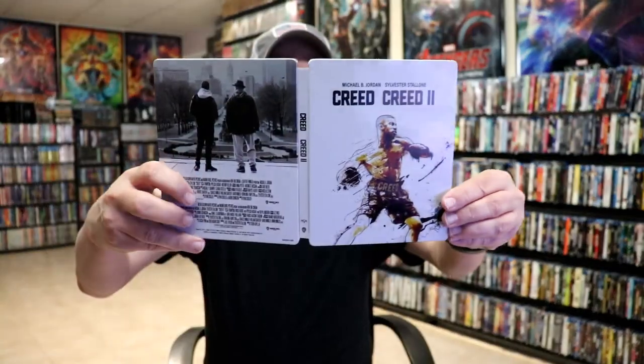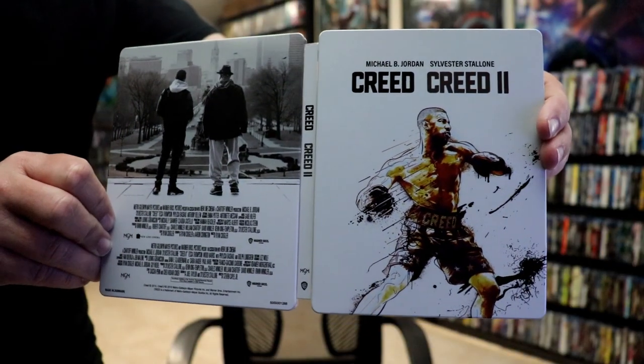We open it up, and we've got our front and back together. I really like the way that that looks. On the inside, we do have stacked discs, so that is a little disappointing.